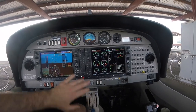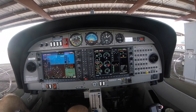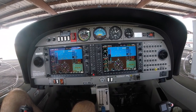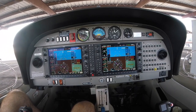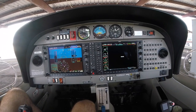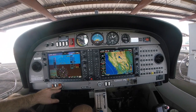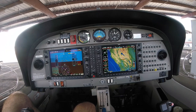Much of that is backed up by the standby instruments: attitude indicator, speed indicator, altimeter, and magnetic compass. If you're ever in the air and the main display or computer fails, you can press the display backup button — primary flight information moves over to the right-hand screen. The engine instrumentation, the most important thing, is brought up as well. There is also a traffic awareness system, which we'll discuss in the future.